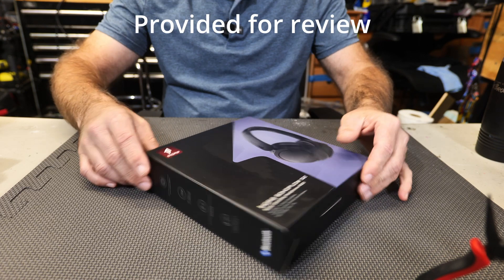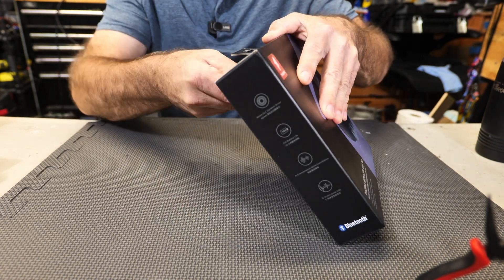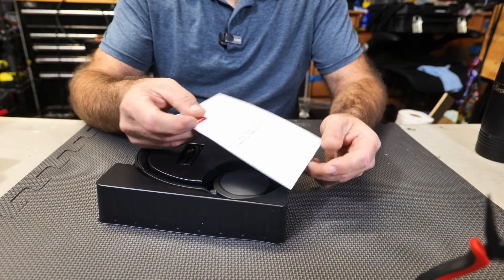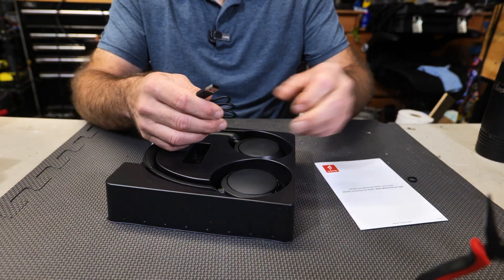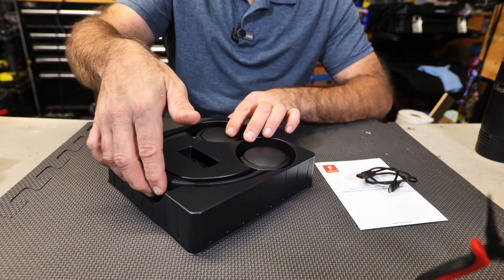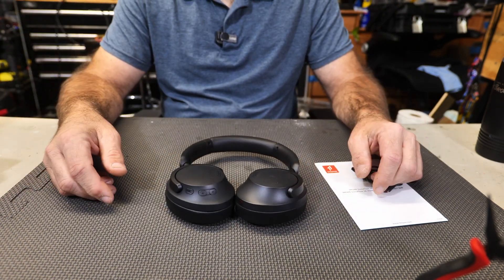This is the box right here. You can see it's a very nice decorative box, but what's important is what's inside. First thing you're going to see right on top is your user manual. You're going to get yourself a USB to USB Type-C charging cord. Then use the little handle on top, lift it up, and here are the actual headphones themselves.